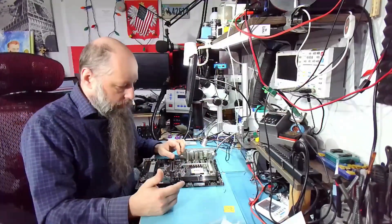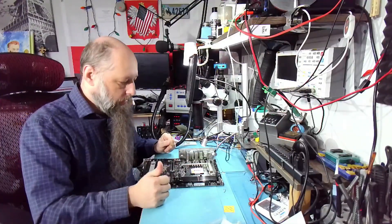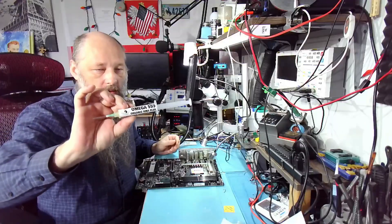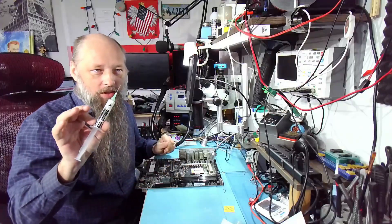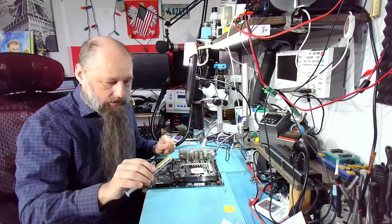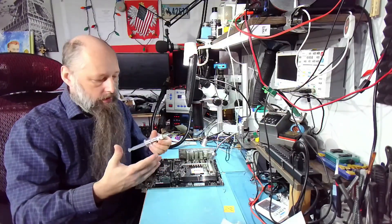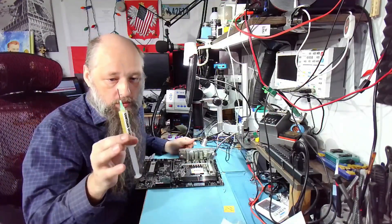I offered the customer to ship it back and I'll reflow the socket, this time using different flux. The different flux I have is my 559 Omega — this is the 559-6, the sixth version of the 559 formula. It's really good. It cleans with a dry Q-tip, doesn't clog up the soldering iron, doesn't burn, flows really nicely, has amazing wetting properties, and it's a very simple formula.